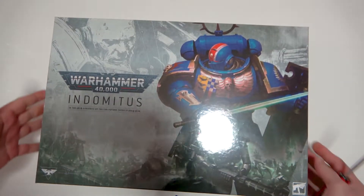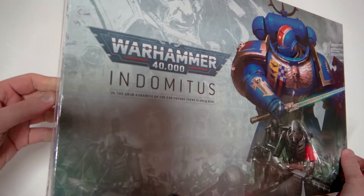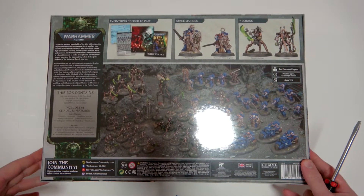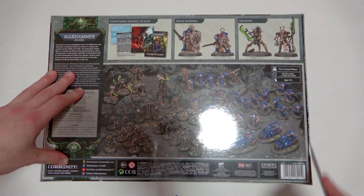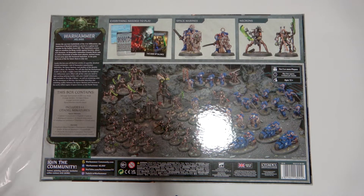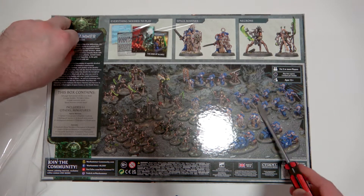The box is looking pretty big and it's a very heavy box — there's a lot of stuff in here. Everyone's been going on about how awesome this box is, and it certainly is. I'm a Necron player as well, so it's a plus to have a bit of both factions. I've got my screwdriver here and I'll just rip the plastic off.